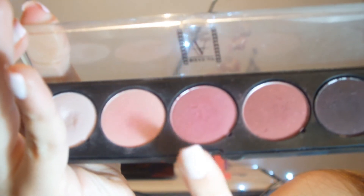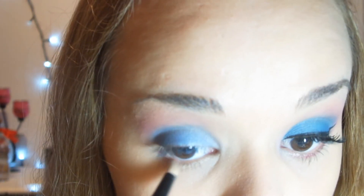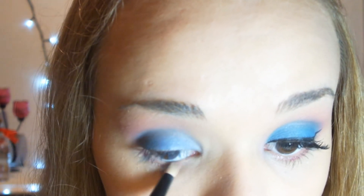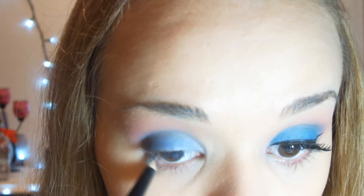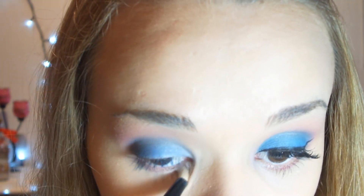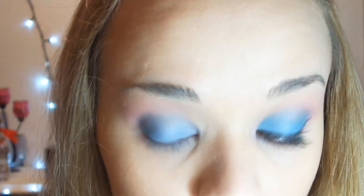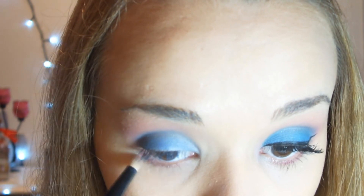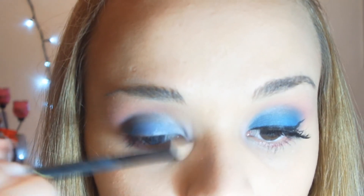Vou pegar novamente essa sombrinha, esse rosa quente. Vou pegar o pincel lápis e vou passar aqui debaixo dos meus cílios inferiores, rentinho a linha de água. Agora vou pegar essa corzinha que é um rosinha claro e vou passar aqui no meu cantinho interno do olho.